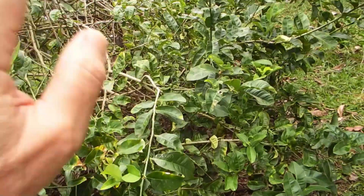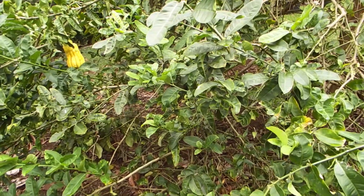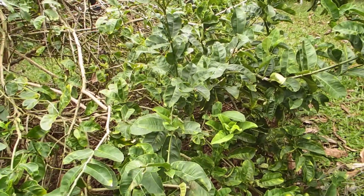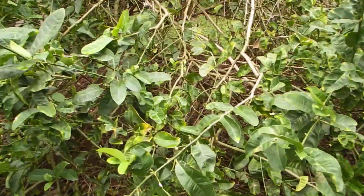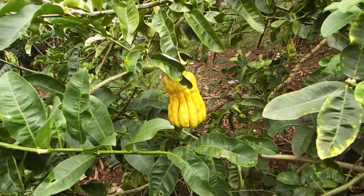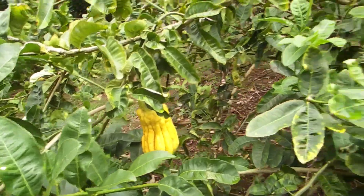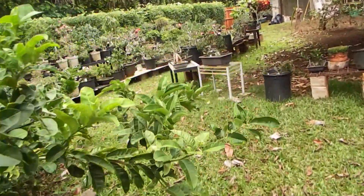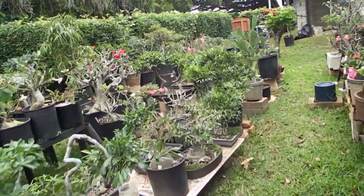So some years ago I took pollen out of the flower of Buddha hand and pollinated the Meyer lemon with it, hoping that maybe I'd get a Buddha hand with seeds, or Buddha hand with fruit inside, or both fruit and seeds. Well, that didn't quite happen — it inherited different characteristics of the Buddha hand citrus.